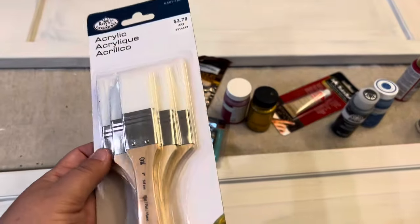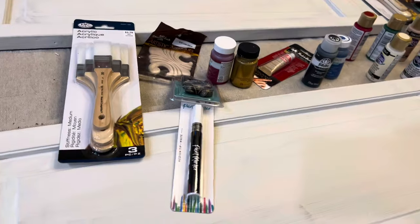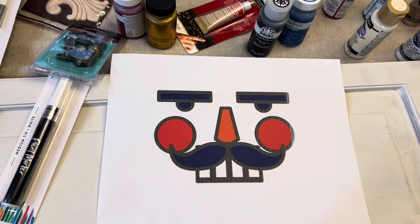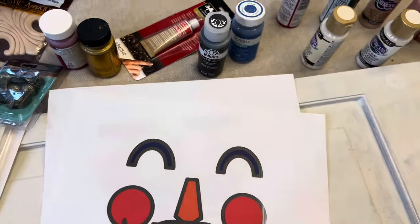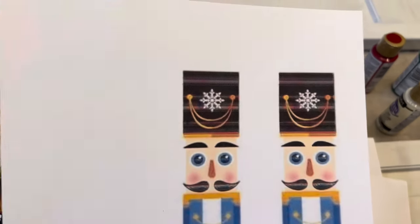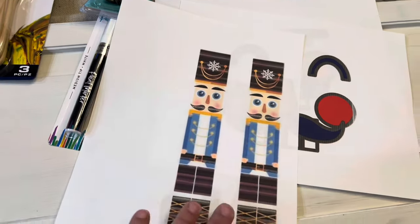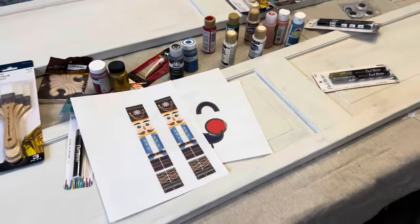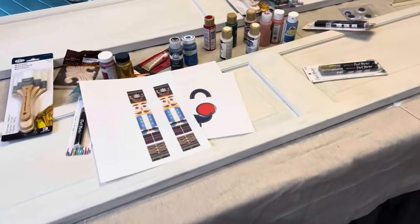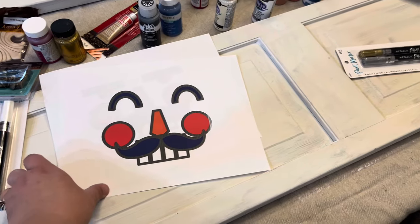I found this variety pack of brushes — I thought this would be great because most of this work is going to be more blocked out. I went on Canva and looked up nutcracker faces and just printed out a few different ones, and you can size them however you need. And then Pinterest — I'm thinking I'm going to go with something similar, just very blocked out designs. You can go on Pinterest and look for different nutcrackers that you like and get some inspiration from those.